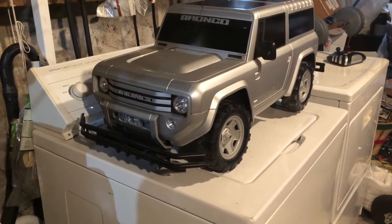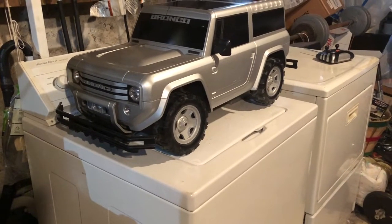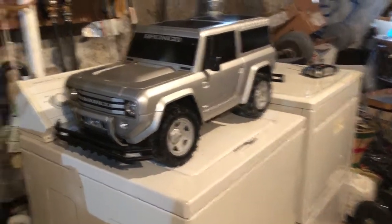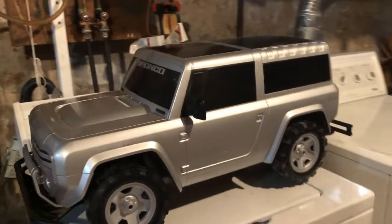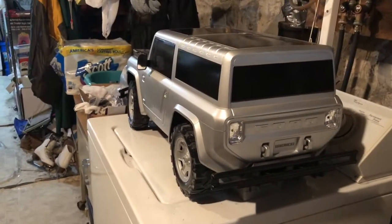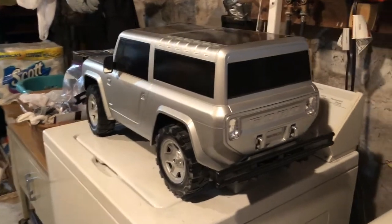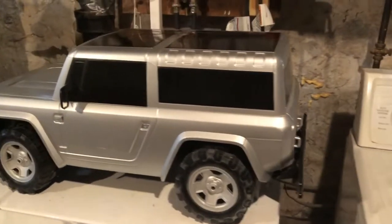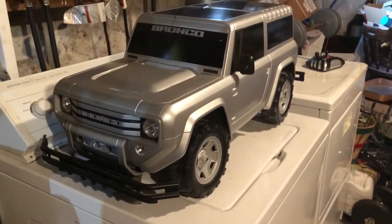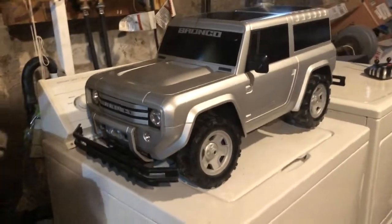This video is made just to show about this pretty unique radio control truck I picked up. This is basically a radio control truck of the 2004 Ford Bronco concept vehicle that was made by Ford. At the same time, they also made another concept vehicle which was a 2004 Shelby Cobra. This radio control car was made around 2008 and it's fairly large.